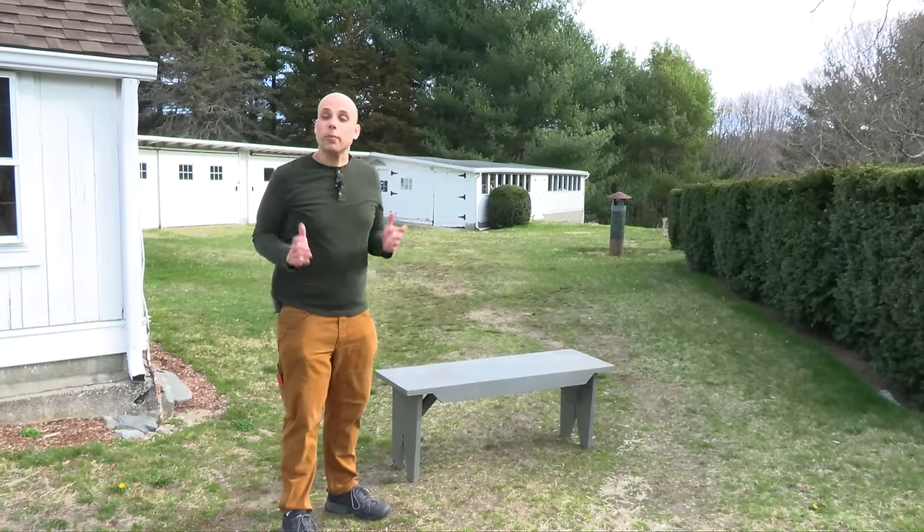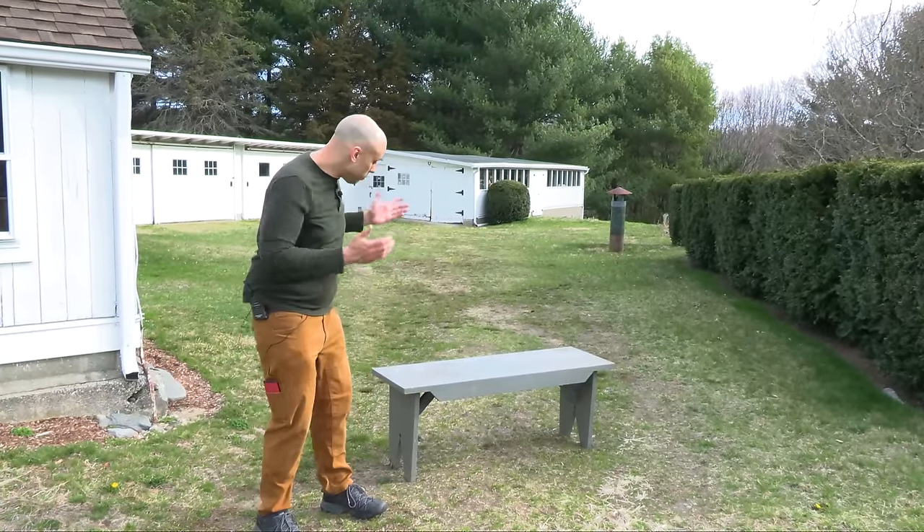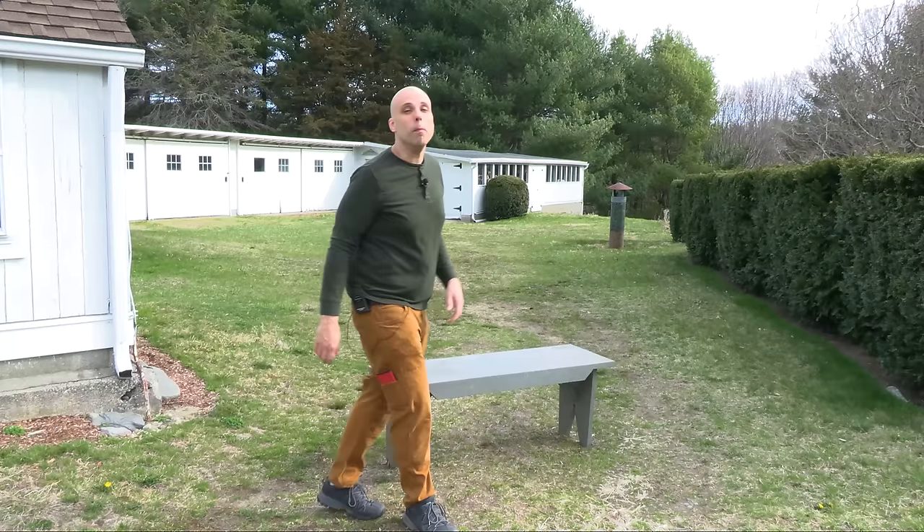Ladies and gentlemen, welcome back to my parents' farm in beautiful rural Connecticut. Today, we're going to talk about this fine little boarded bench.